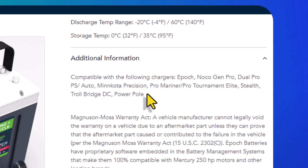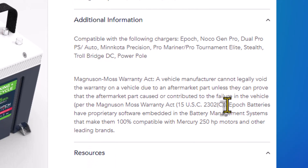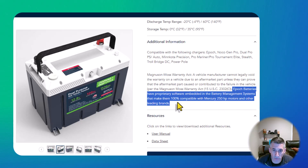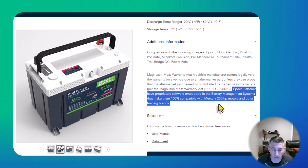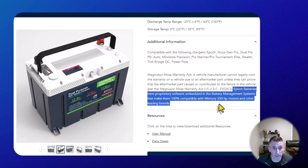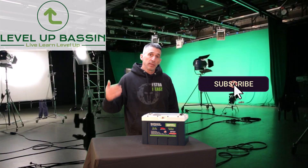The additional information section includes a compatibility list and the chargers it works best with. The most important line on the entire page: Epic Batteries have proprietary software embedded in the battery management system to make them 100% compliant with Mercury 250 horsepower motors and other leading brands. They've specifically designed these batteries to protect your motor and your investment — I haven't found too many other sites that will put that in writing.